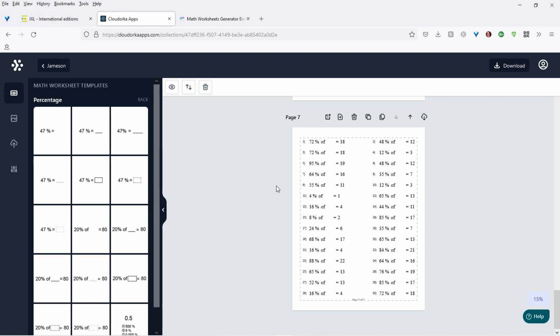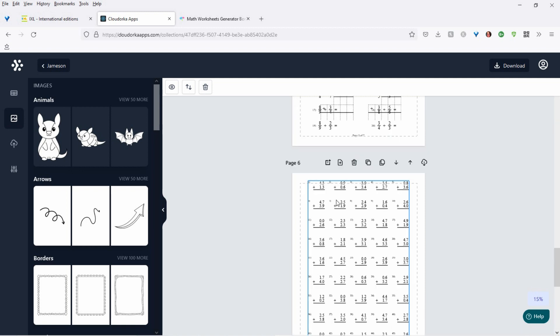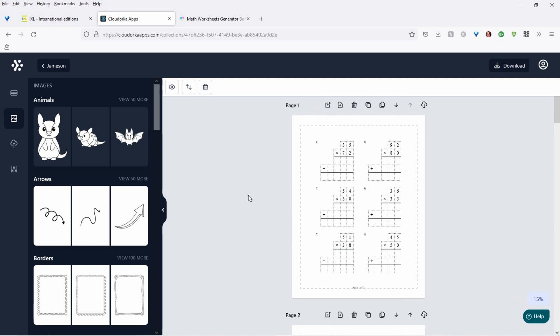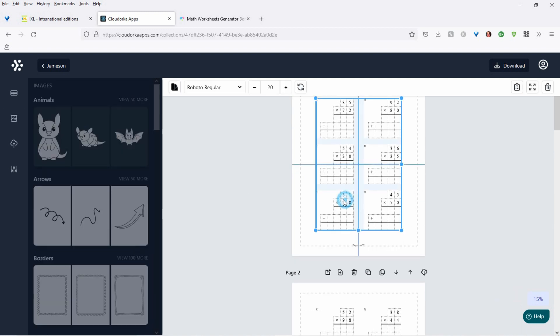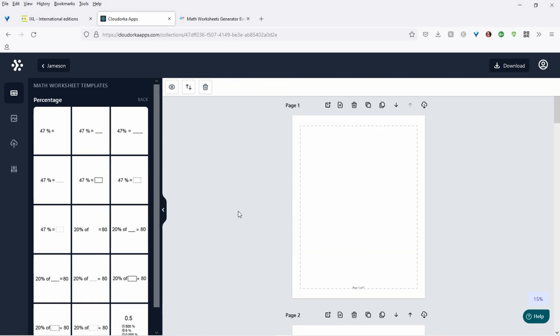And then you get all sorts of neat stuff. One-time offer three — you get 500 graphics that you can use. 500. And this is only $67 for the launch. So 500 graphics — you could just add graphics all over the place depending on what level you're doing. You wouldn't put them in a book for 12 or 13-year-olds, but for the younger crowd, this is awesome.